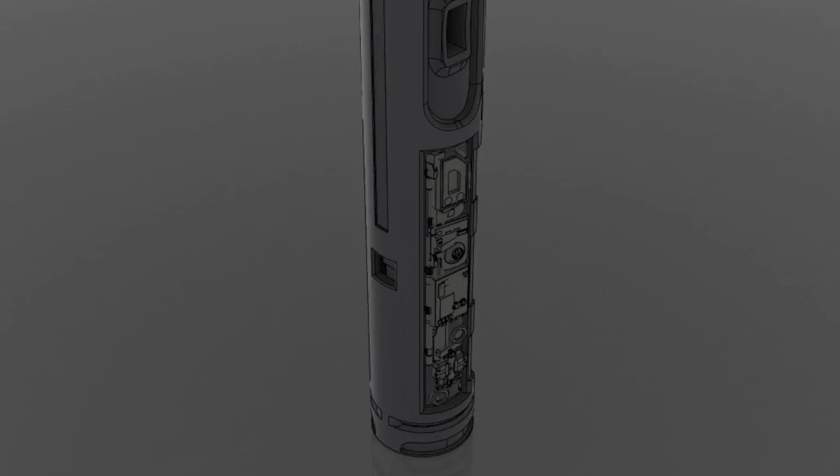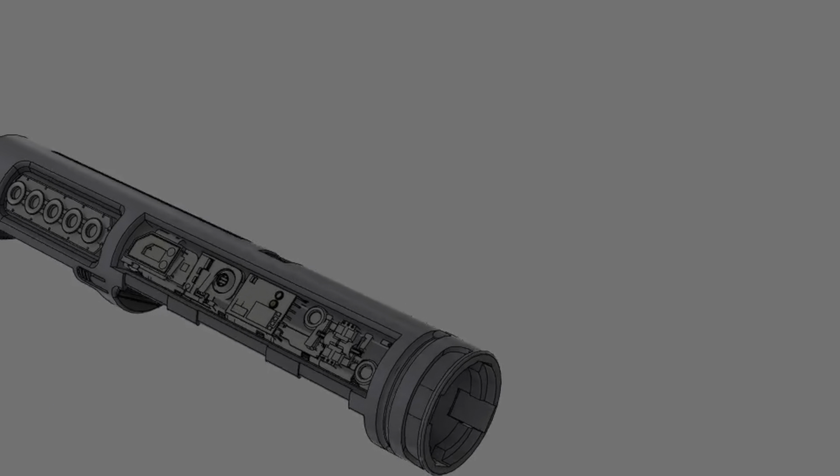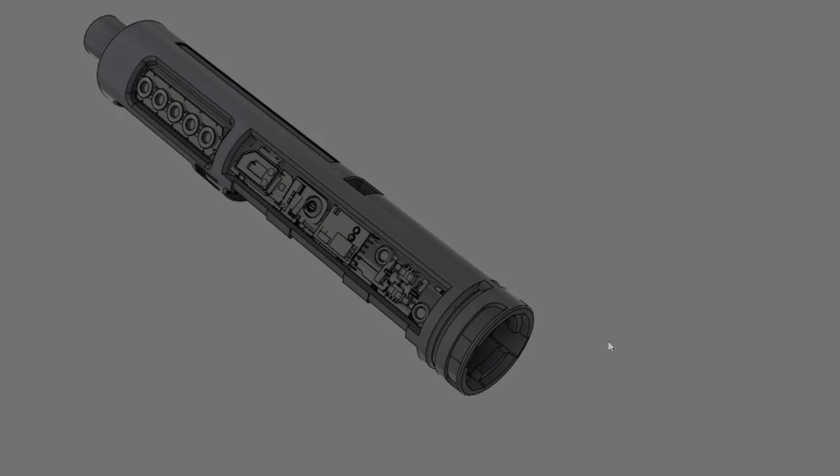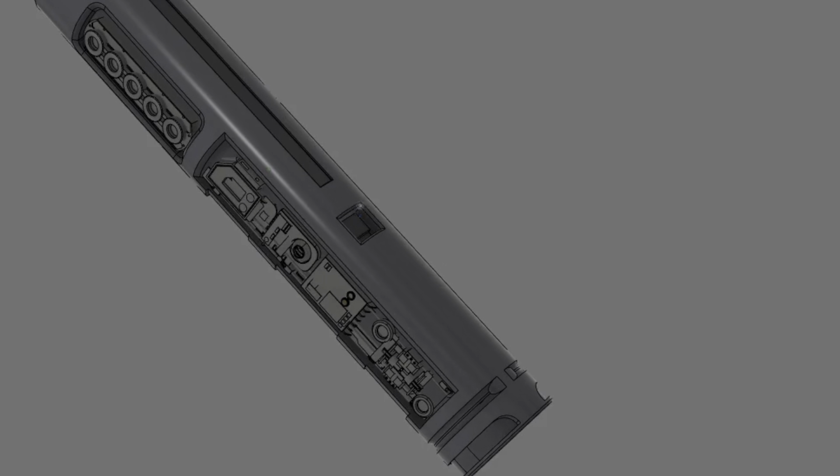Starting at the bottom: this particular build has a 22 millimeter nano elite speaker from Smuggler's Outpost. I cannot speak highly enough of these speakers that I get from Albert over at Smuggler's Outpost - they perform fantastically. So there's a fully enclosed 22 millimeter speaker at the bottom. Making our way up the spine, there is a single red button tactile switch - this is what the plunger on the grip makes a connection to. This is a single button setup.